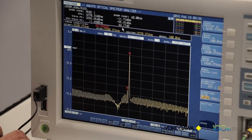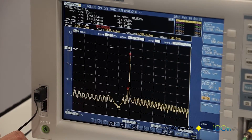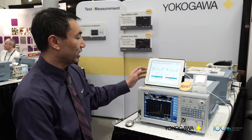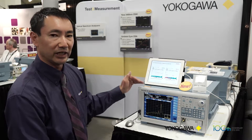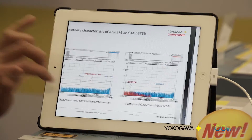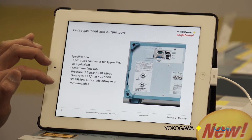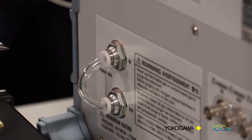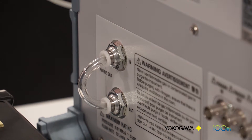I wanted to zoom in a little bit more to see the SMSR function, as well as point out some of the new features we added, including a built-in purging port on the back where you can feed a dry nitrogen or dry air source to reduce water vapor effects.